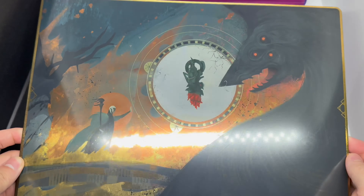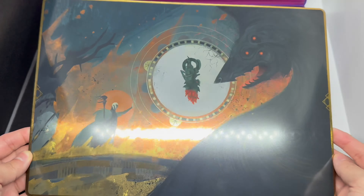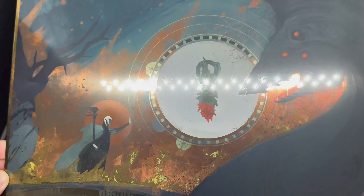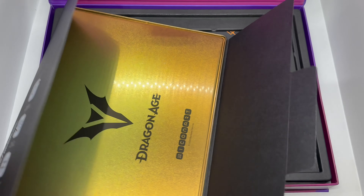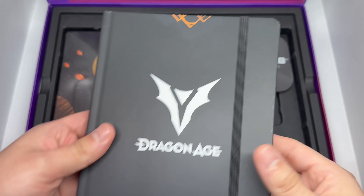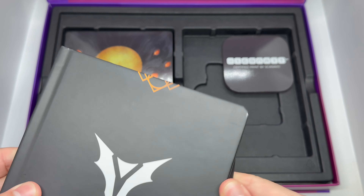This is like the second or third Icon Art metal poster I have — they're actually really nice. Look at that, very clean, beautiful artwork. I'm loving that gold on the bottom, that's really nice.